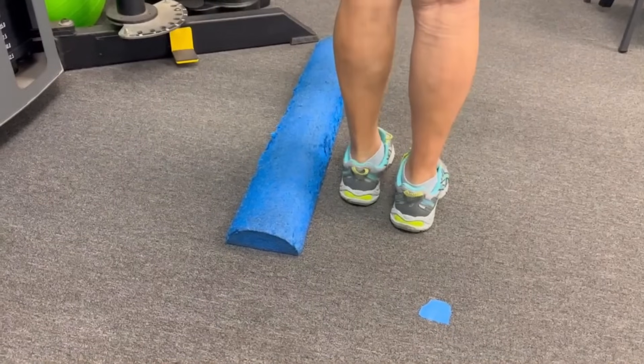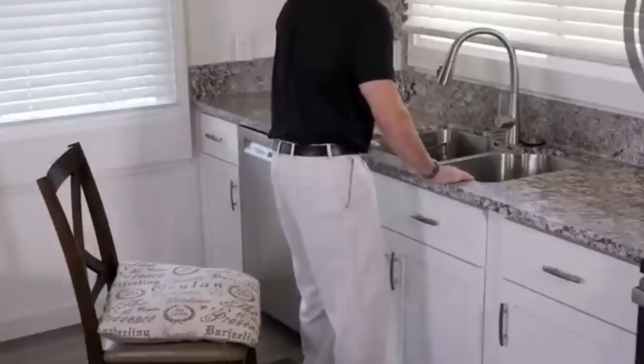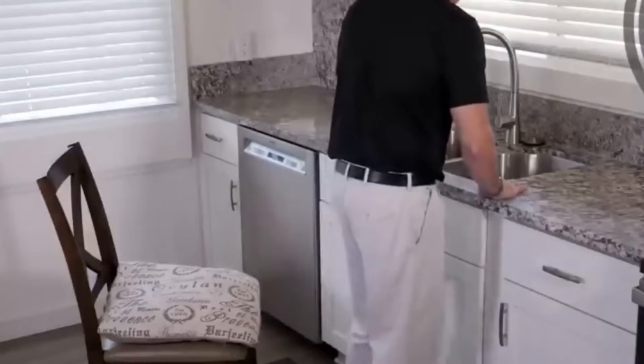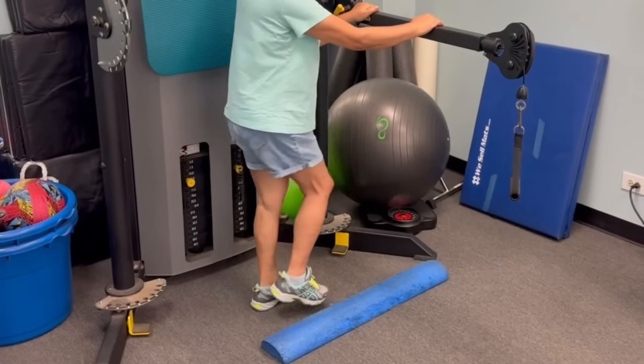To do this exercise safely, you want something sturdy next to you — a countertop, a sink, the back of a chair — anything that's not going to move that you can hold on to.